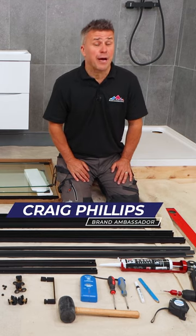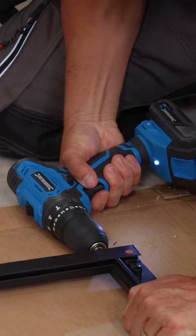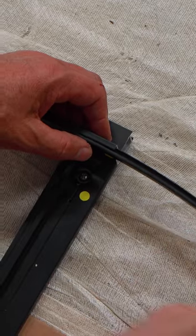Here's how to install a sliding shower enclosure. Check your instructions and start to fix the frame together, then fit the rubber strips at both ends.